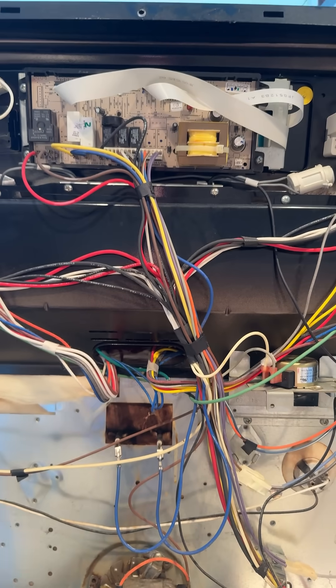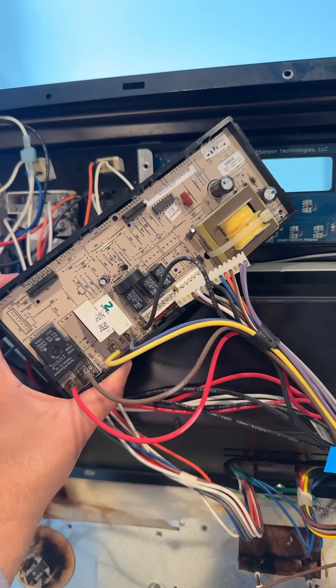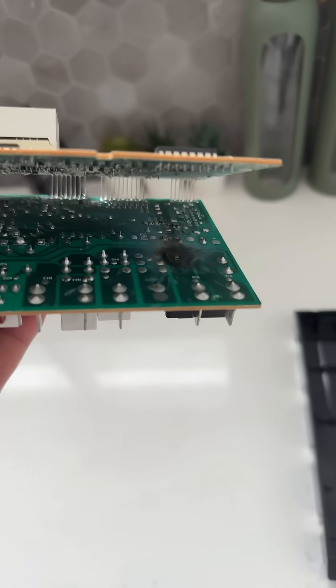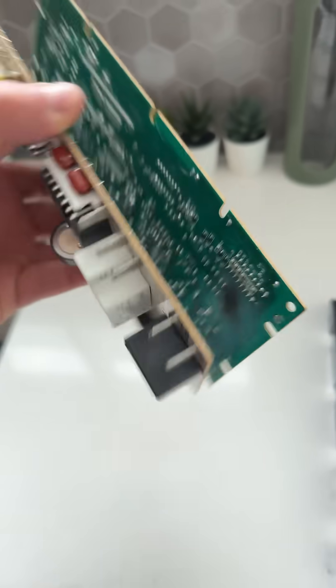We're now going to take apart that board and see what we're working with. Four Phillips head screws and the whole thing comes apart. Take out the board from the plastic shroud, and now it's the moment of truth — we've got a burn mark. You see that? The solder has simply gone bad.